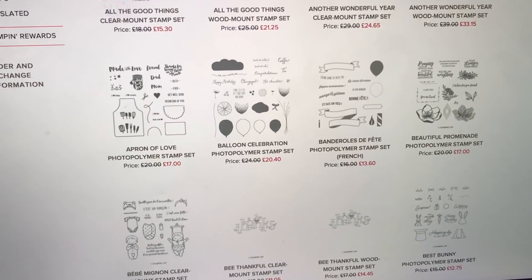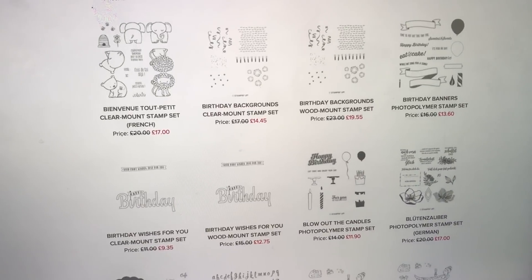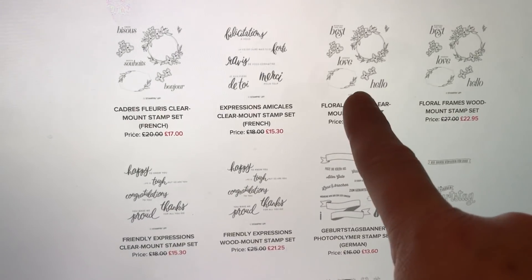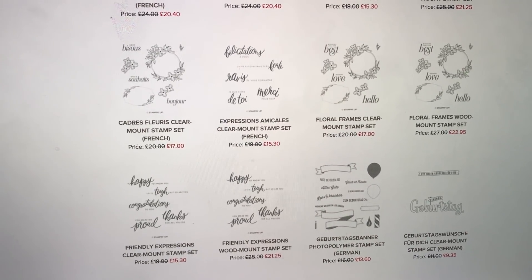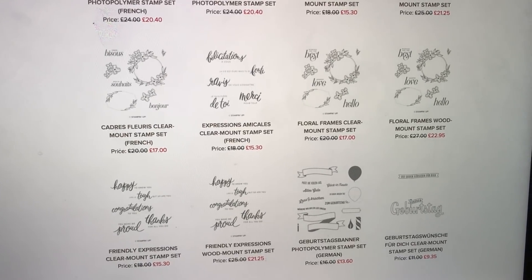Look at these amazing sets — for example, Beautiful Promenade at 17 pounds. That is outstanding value for money and there are an awful lot on here. This one is one of my favourites at the moment — I absolutely adore Floral Frames and I've done quite a lot with that recently.